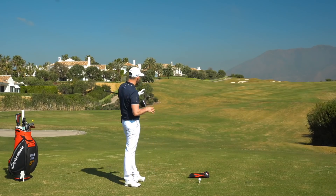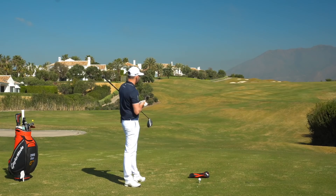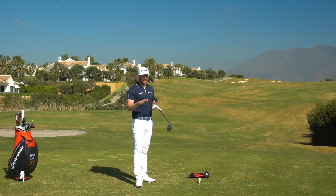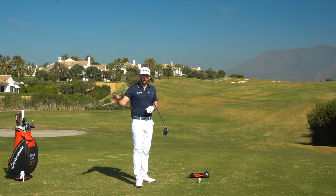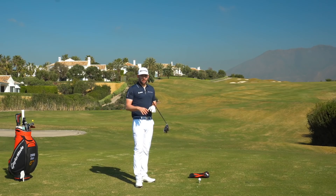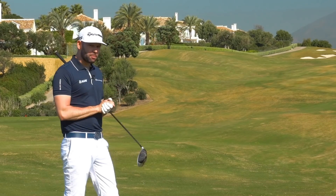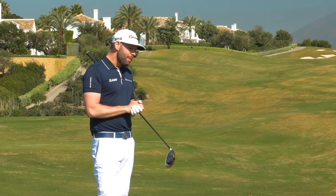Like the previous videos, we are on the 18th hole here at Finca Cortesin — what an absolutely stunning golf course. This is ranked in the top five courses in Spain, so if you're in the area looking to play one of the best courses around, definitely check this place out. Everything here is phenomenal — the hotel, the clubhouse, the service.